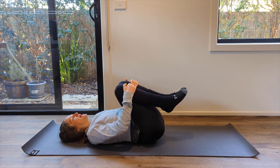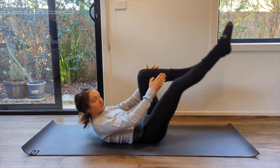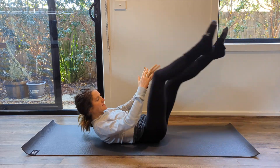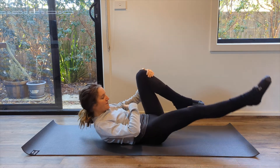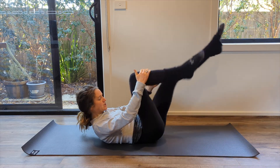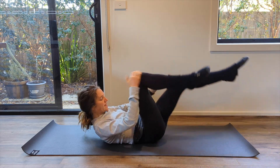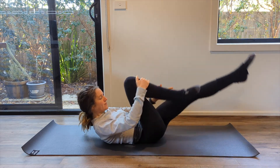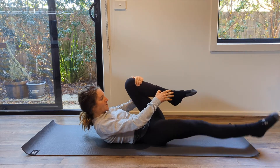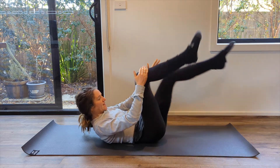Now this time you're going to come up, leave yourself up there, and come into your single leg extension. Feel here that you can lengthen that leg out as you draw in — abs engaging. Try to feel your upper abs working so that you can have some tension out of your neck. Ribs together, upper abdominals engaging. Breathing through for three, two, last one.